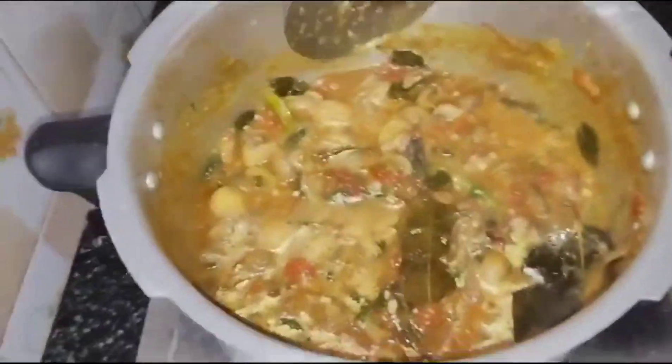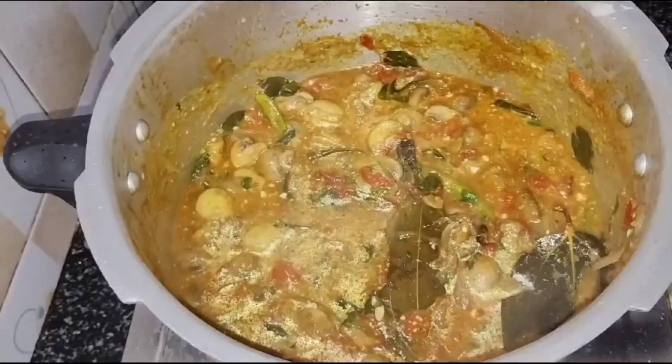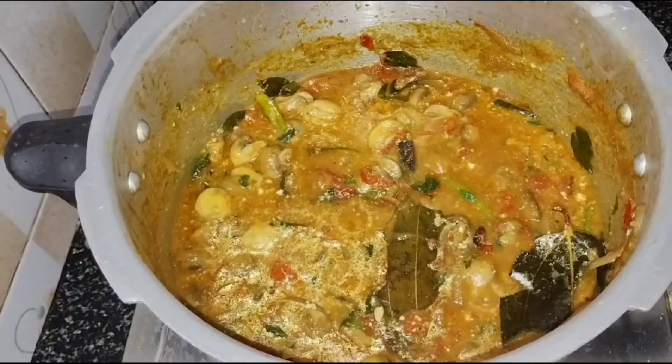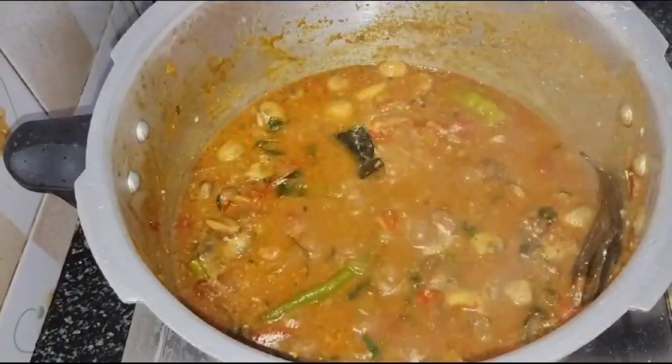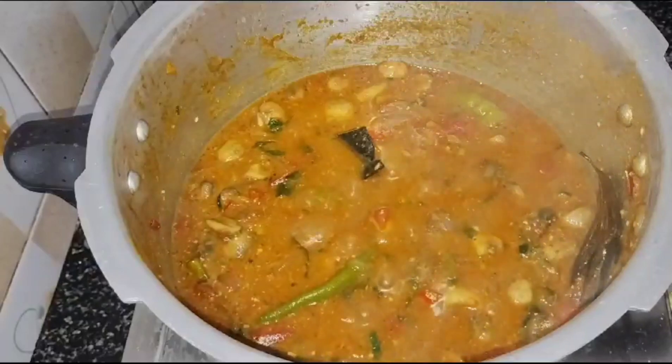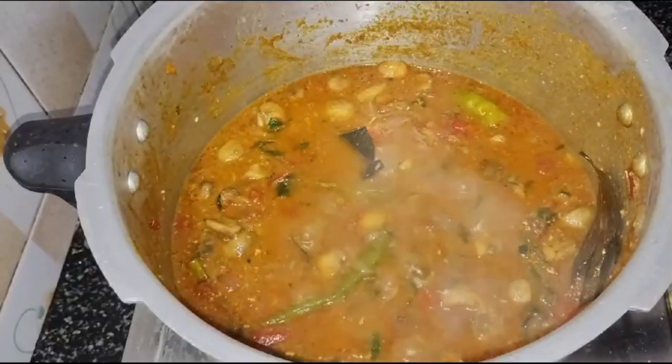We will cook it for 2 minutes. We will cook it for a few more minutes, then wash it for a few minutes.